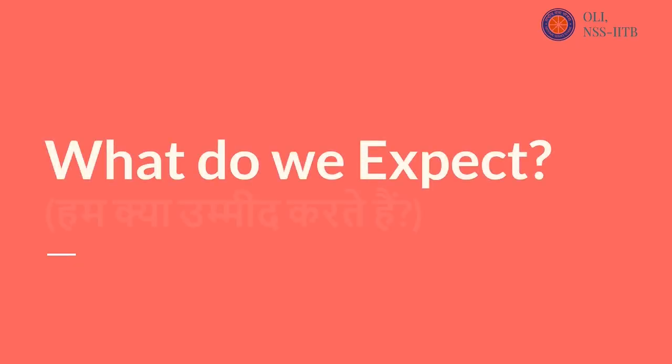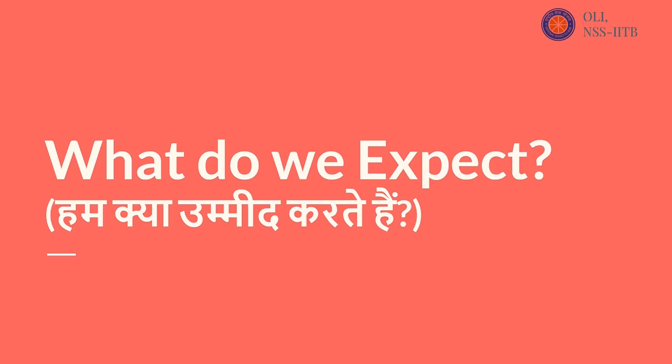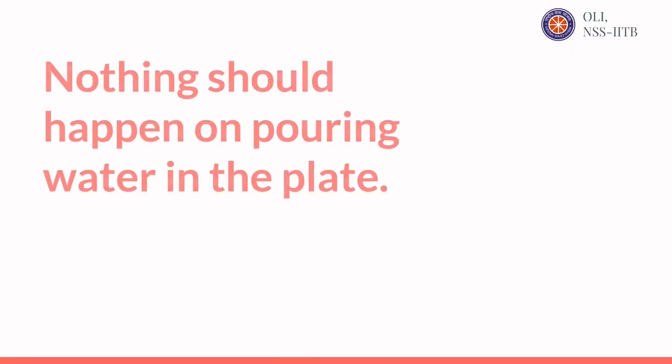What do we expect? Nothing should happen on pouring water in the plate.